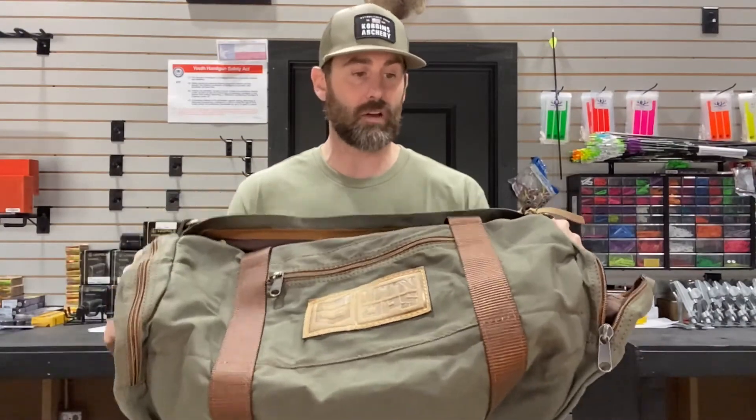So again, this is the Mountain Ops 40 duffel bag — check it out. I think they retail for around $150 for the canvas 40, and the 80 is around $169. Phenomenal bag. Check them out, and if you're in our area swing by the shop and see if you don't like them — they look really, really good.